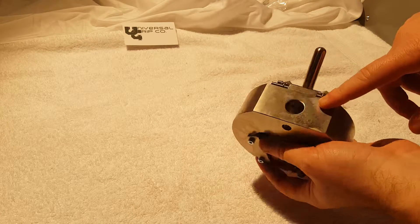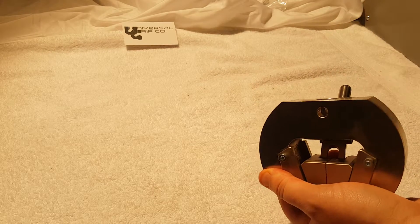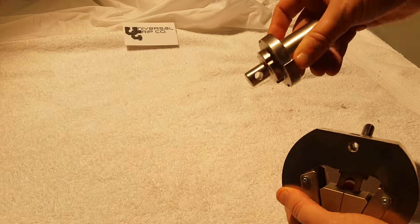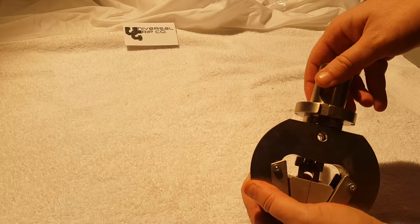It has a female 5/8 inch clevis pin coupling and uses a 5/16 locking pin. We could use an adapter, something like this, to attach this up onto the machine.